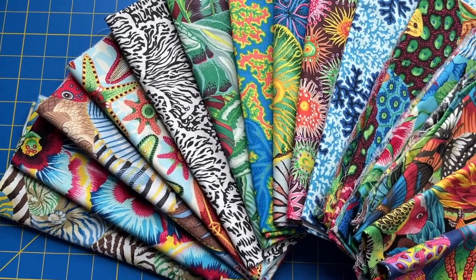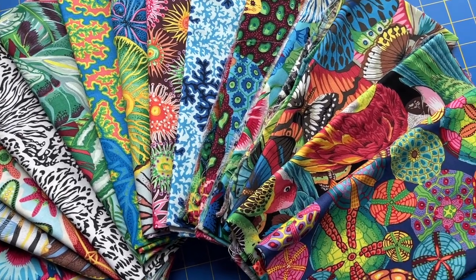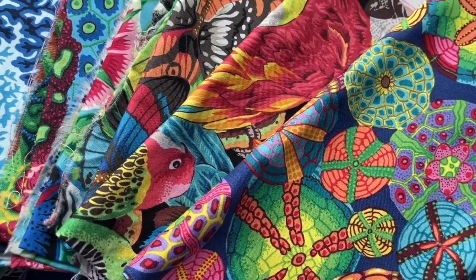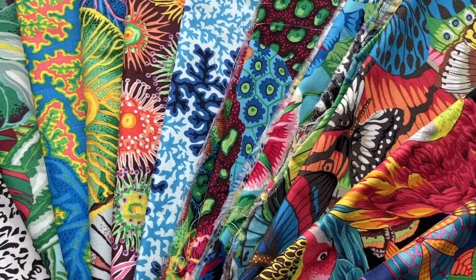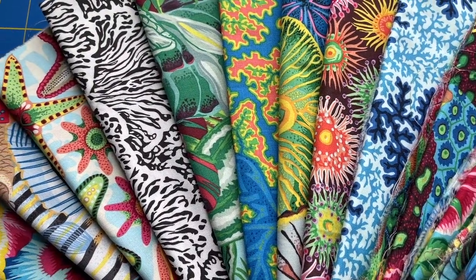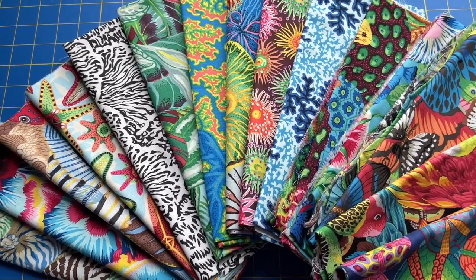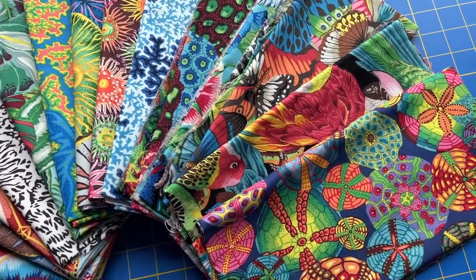Free Spirit just came out with this brand new collection called Treasure Island, and it is seriously so adorable. As soon as I saw it, I knew I was going to be wanting to make something for my upcoming trip to Florida. The sand dollars, the parrots, the butterflies, the coral reefs, all of the sea creatures, all of the sea florals are just screaming Florida. The colors are super bright and super vibrant, and I am so excited to make something with the sand dollar fabric.